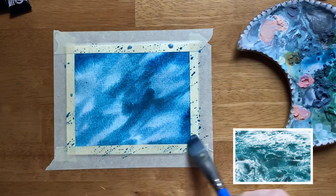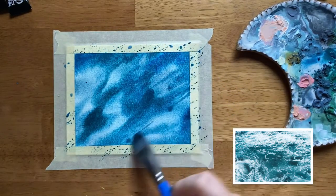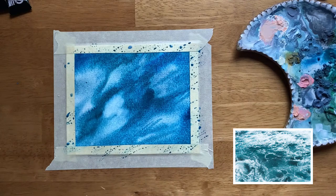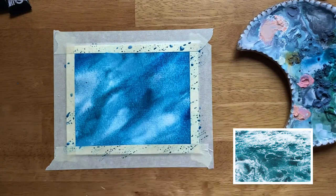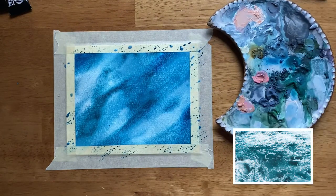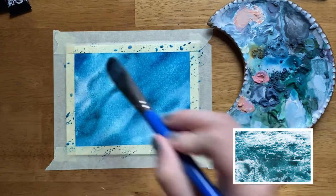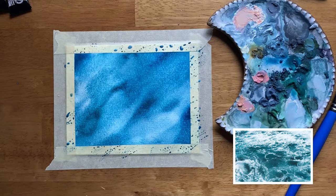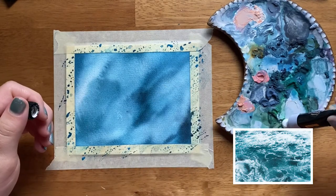I'm intentionally leaving behind white or lighter spaces and then adding darker colors throughout. I'm kind of following the reference photo in the bottom right corner but not being too careful about perfection. I've laid down several different shades of blue, and now I'm taking some white gouache and adding it to the white spaces to make the water look a little more chalky and diluted. Now I let that dry — that's the first layer of this choppy ocean.